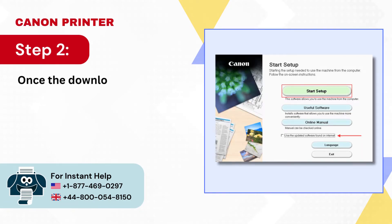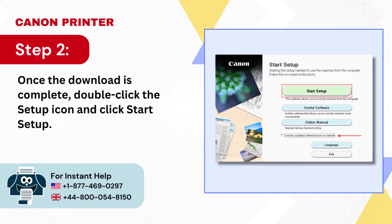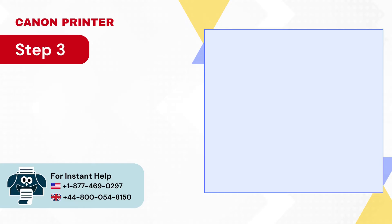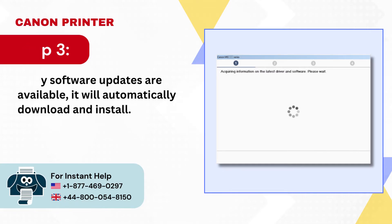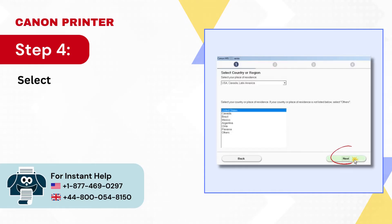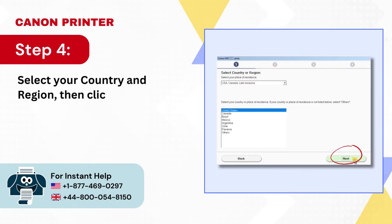Step 2: Once the download is complete, double-click the setup icon and click Start Setup. Step 3: If any software updates are available, it will automatically download and install.